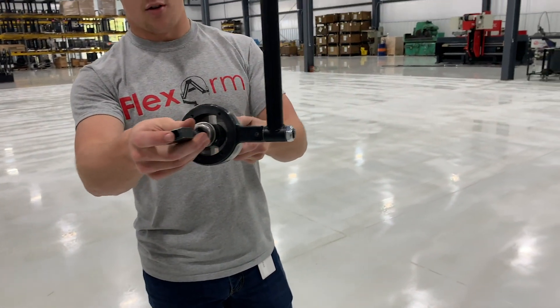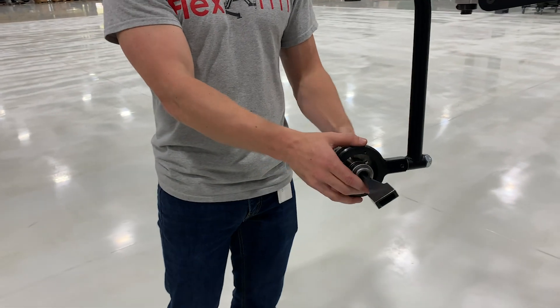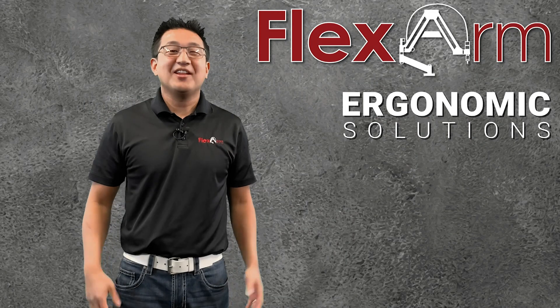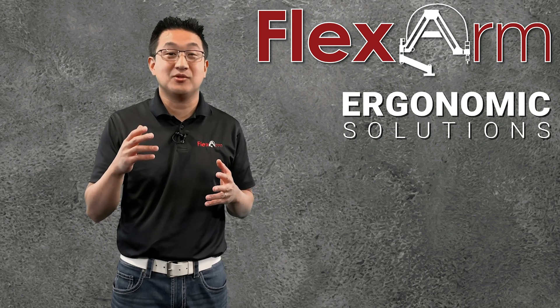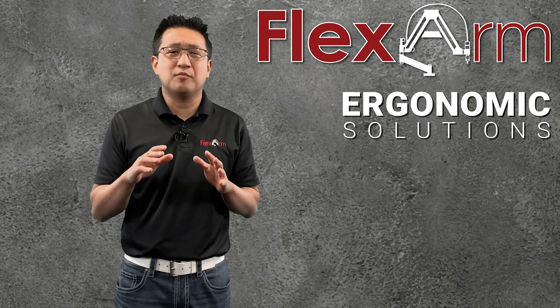They need to go with the edge or the radius of the part. Hello and welcome to this week's episode of Ergonomic Problem Solving Series. My name is Jeff, and today we had a customer looking to counterbalance a tool but needed a solution that would allow for complete range of motion.